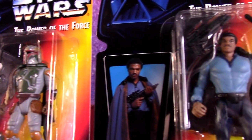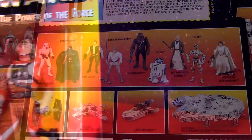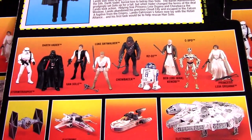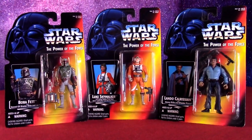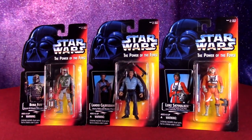Let's go over wave two of the 1995 Star Wars action figures. We went over the first wave, which has a lot of the classic characters from A New Hope. Looks like wave two here is Empire Strikes Back inspired. So we'll open up each figure and check it out closely.